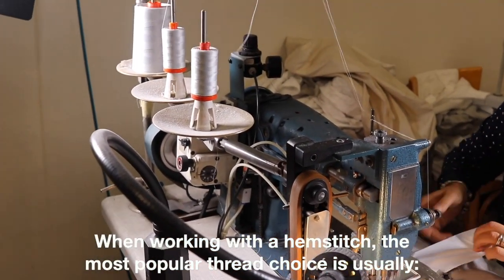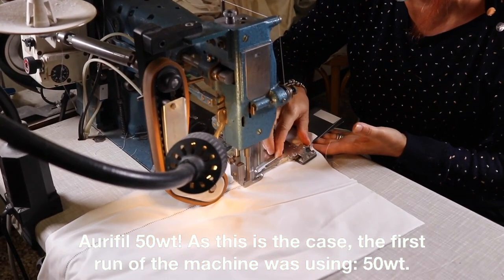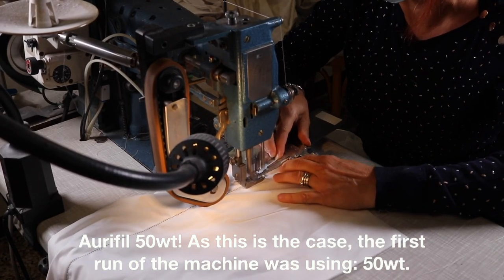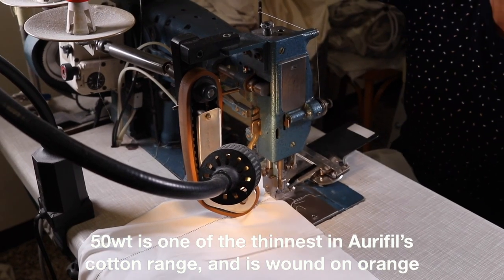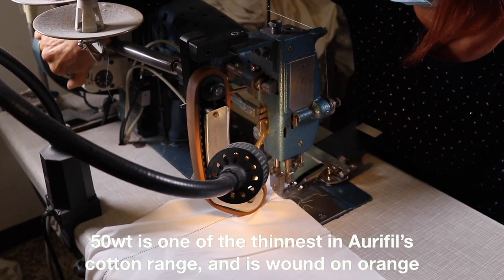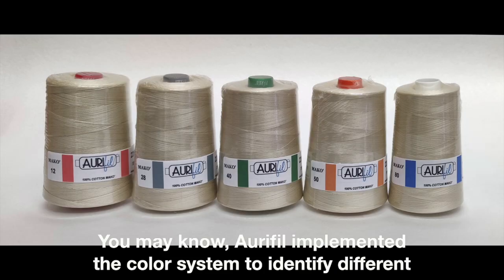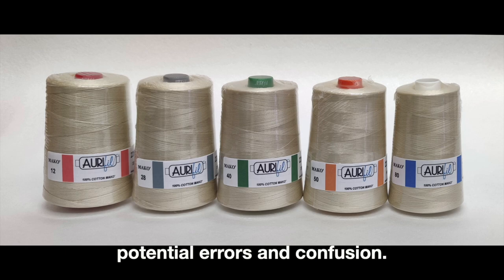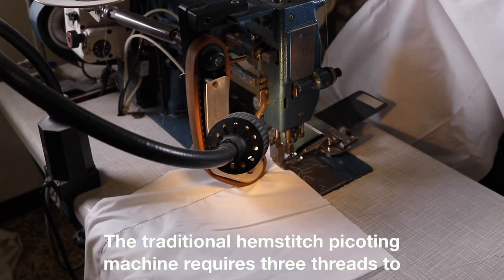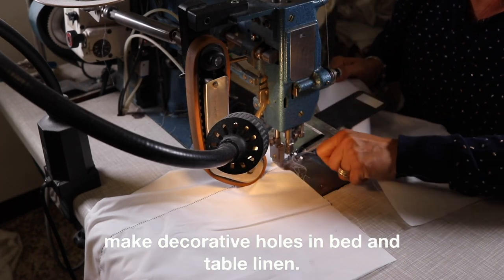When working with a hemstitch, the most popular thread choice is usually Aurifil 50-weight. The first run of the machine was using 50-weight, which is one of the finest in Aurifil's cotton range and is wound on an orange plastic thread holder. Aurifil implemented a color system to identify different thread weights by the color of the plastic holder, eliminating potential errors and confusion.